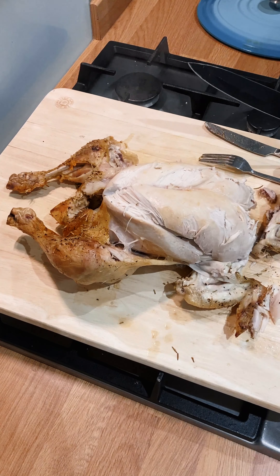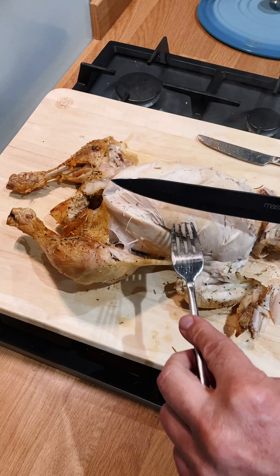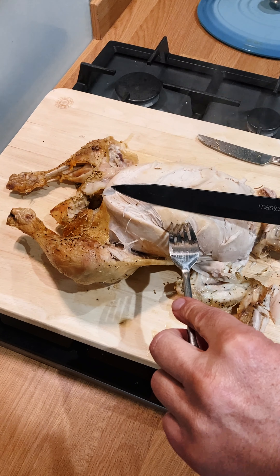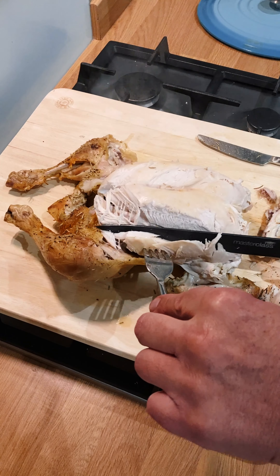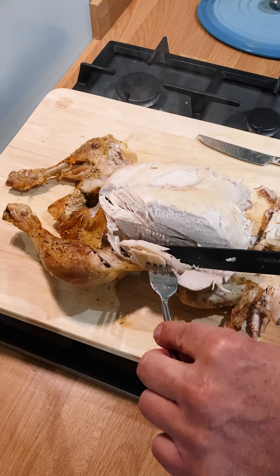This chicken is so moist it's actually falling off the bone. I still haven't sharpened my knife — it's a bit blunt — but actually I don't need to cut it. It's just falling off. It's just for show.